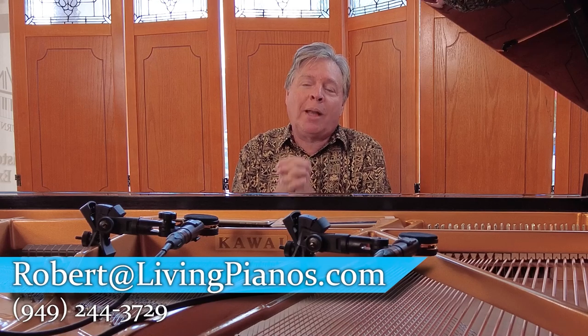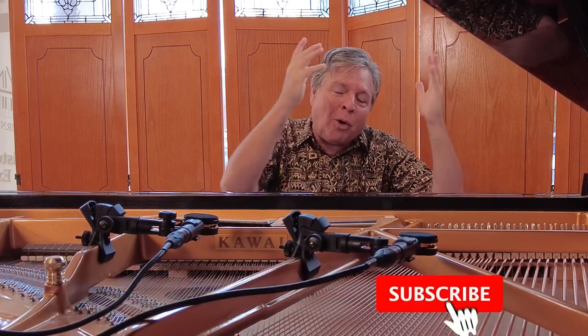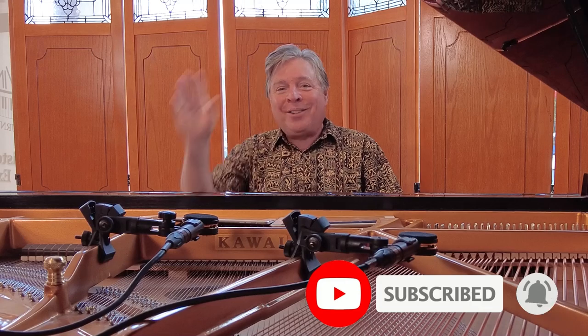Thanks so much for joining me and all you subscribers — it means the world to me. Ringing that bell brings this to more eyes on YouTube. Thanks for joining me, we'll see you next time.